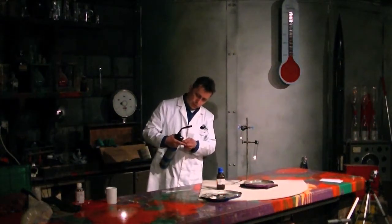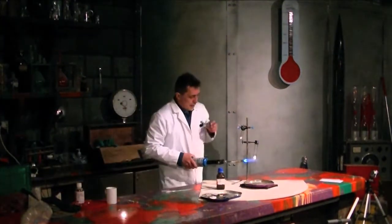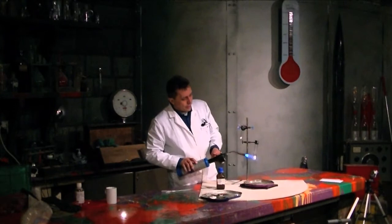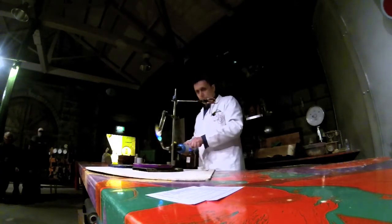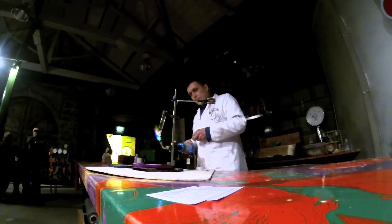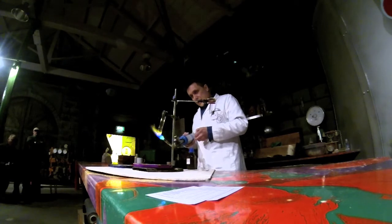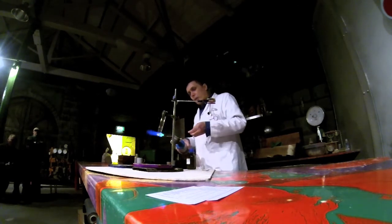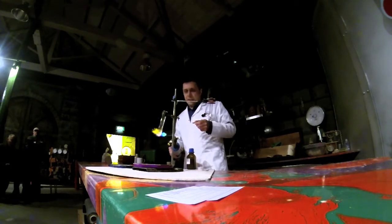Hold on, what's going on here? There we go. First of all, we're basically heating potassium chlorate. Takes a little while to melt. We're actually not using a Jelly Baby, we're using a gummy bug, because I couldn't find any Jelly Babies.